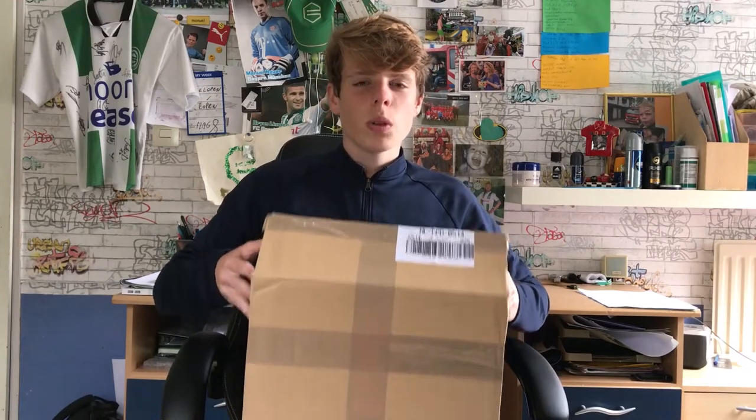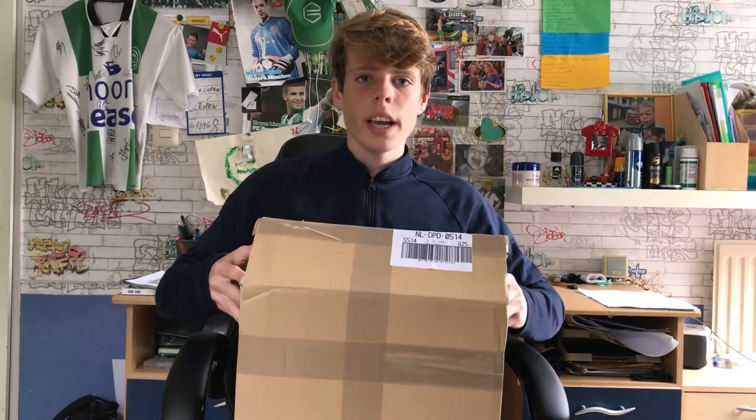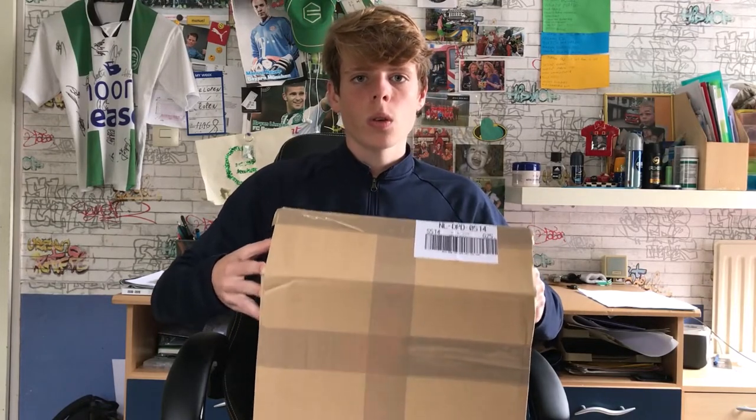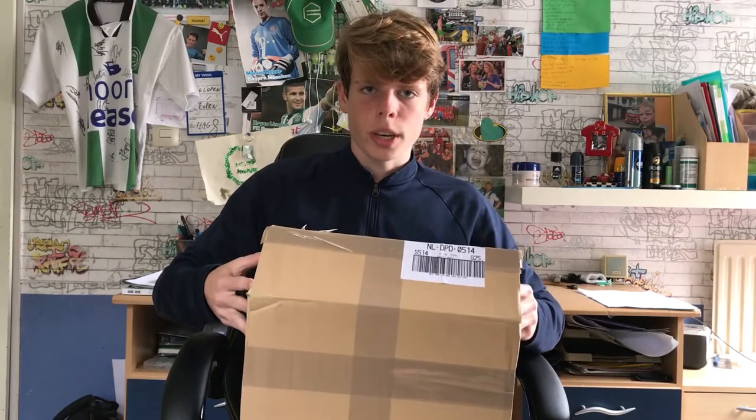Hello and welcome to this new video. Today I'm going to unbox the KA gloves from GDG Sports.